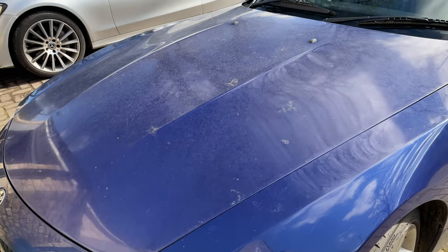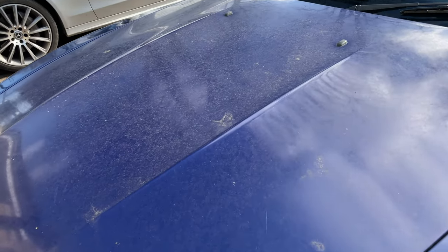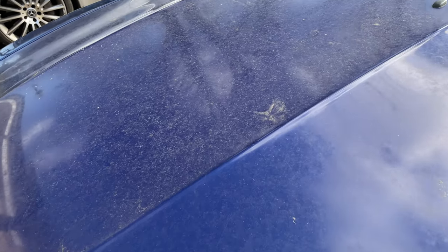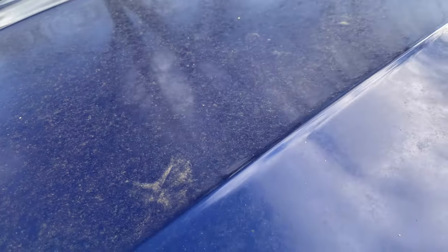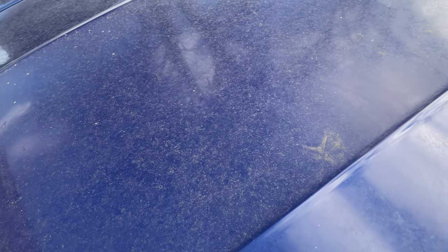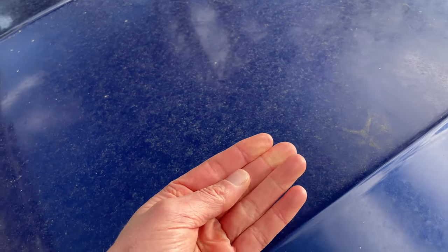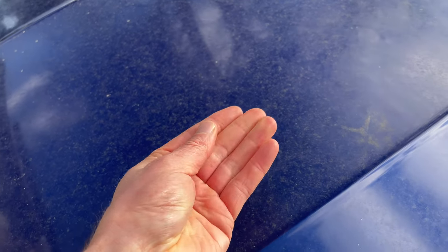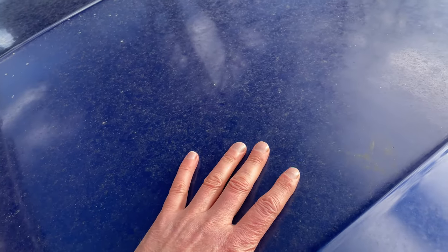Before we fire up the car steamer, let's have a quick look at the bonnet paintwork so we can see what it looks like before we start the car exterior steam cleaning. As you can see there's still quite a lot of surface dirt on there — it's almost ingrained in the paint, because if I do this, my hands just come up completely clean. So what we need is a really good deep clean of this paintwork, and that's where the steam car wash comes in.